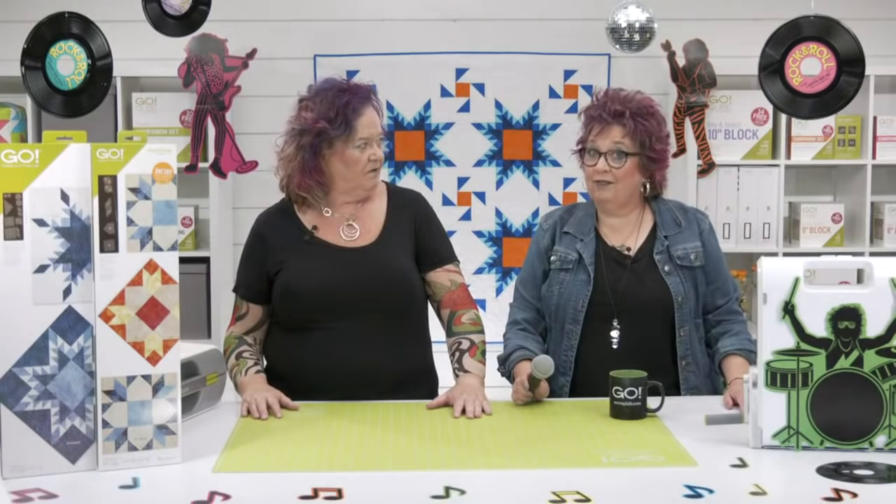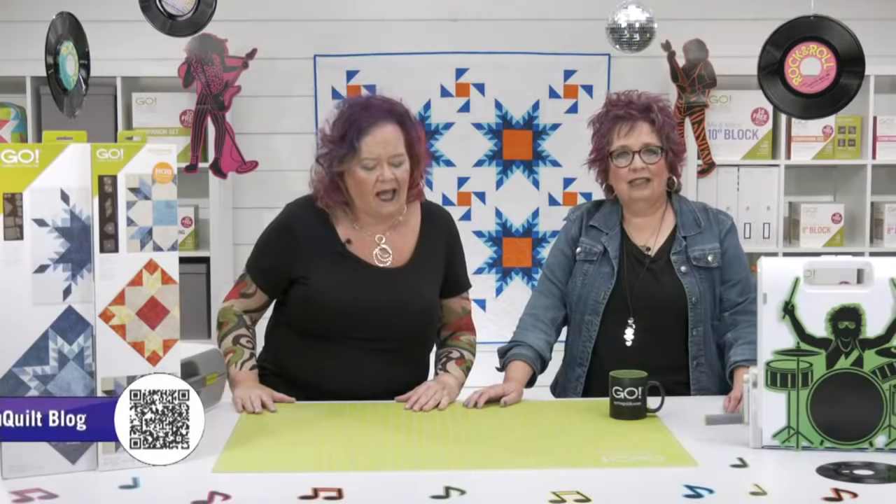If you want even more AccuQuilt tips and inspiration for dies like the Feather Star and the Weather Vane, be sure to visit our blog. We cover everything you need to find joy in quilting — this exclusive content can only be found on the blog. We always create posts focused around our new dies, so I bet the blog this week is on these new dies. Be sure to subscribe and you'll get notified when a new blog post goes live.